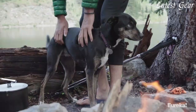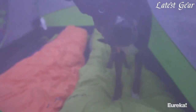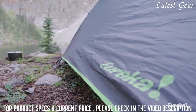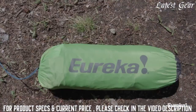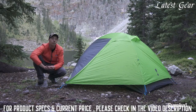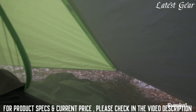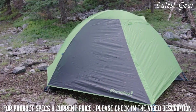Looking to get to the backcountry on a budget, the Summa Series has both a two and three person model. The Summa 2 weighs just 3 pounds 13 ounces, making it one of the lighter two-person backpacking tents on the market, especially when you consider the 30 square feet of living space and the 10 square foot vestibule. The secret to all that living space and low weight is the Summa's minimalist design.